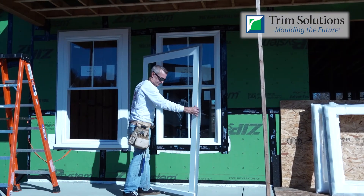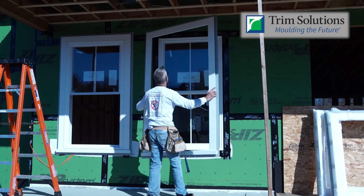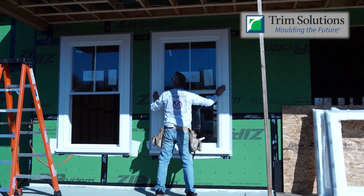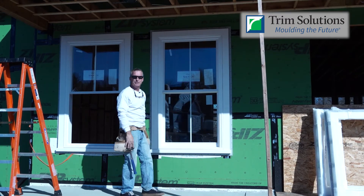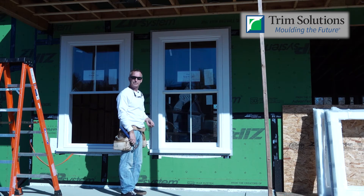Okay folks, I'm ready to install this. Don't blink because you might miss it. There you have it — fits around the window like a glove. It's a matter of simply installing your nails on a nail flange in every other nailing slot and taping the frame.